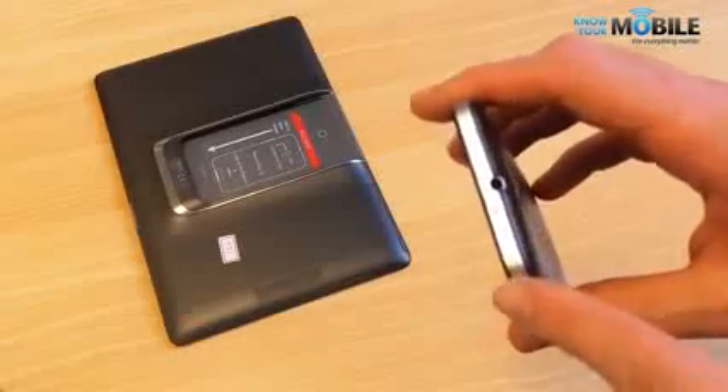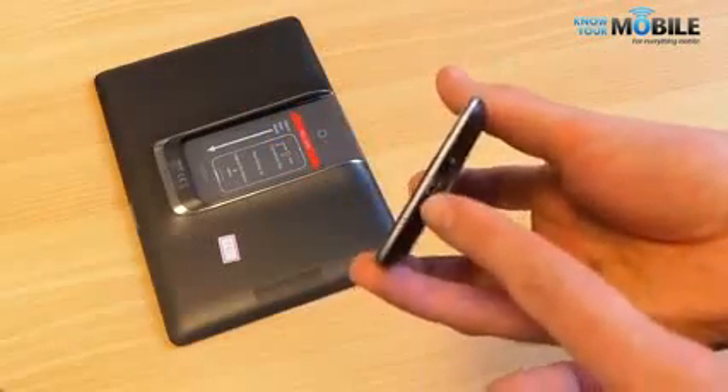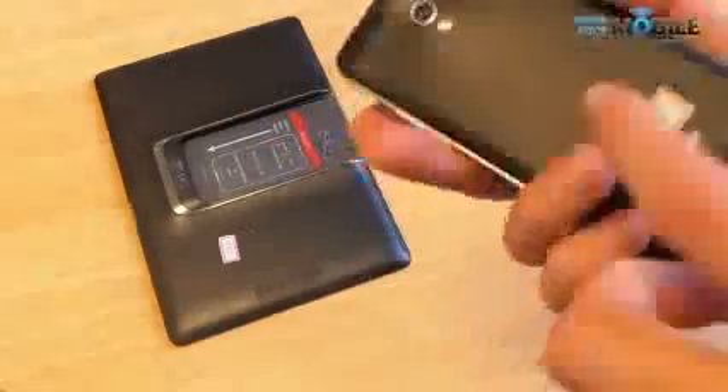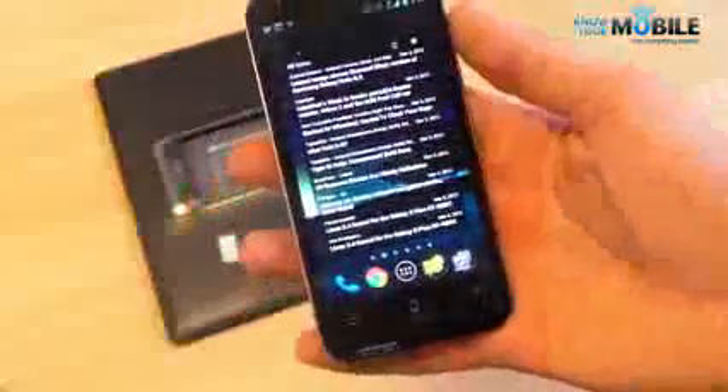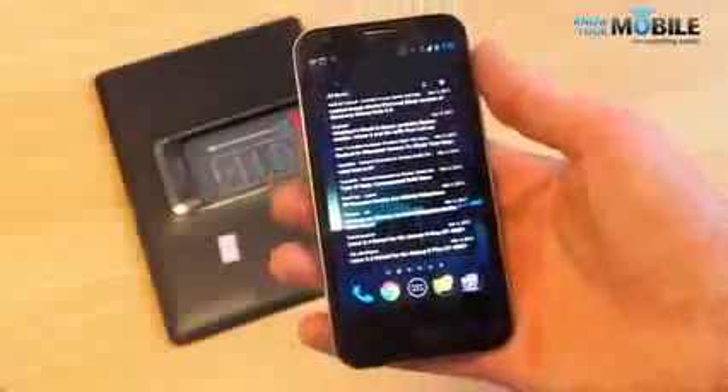Up at the top is a 3.5mm jack and a micro SIM eject tray, and down below is a micro USB port. Flipping the phone round you've got this textured backing — quite a spiral texture. It's not particularly grippy and it's very hollow around the camera mount. It doesn't do the device justice in terms of overall design, but everything else comes together beautifully and you don't have to look at the back all that often.